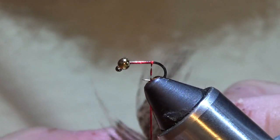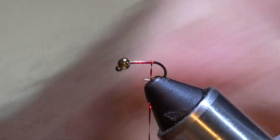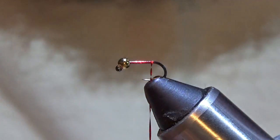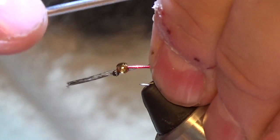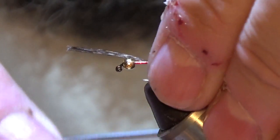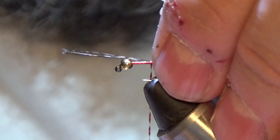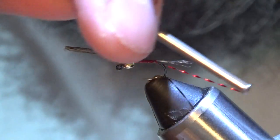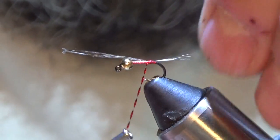Next is going to be some CDL. CDL coming in. You measure about the length of the shank, get it right on top and tie it in. You can kind of adjust it to where you want it — that's where I want it right there. So now I'm going to continue to make a little hot butt back here, and I'm going to take one wrap under there and make that little bump, and that's it.